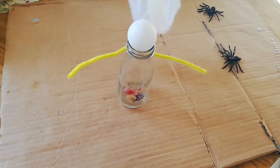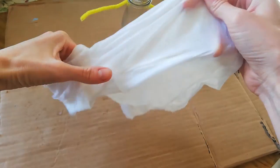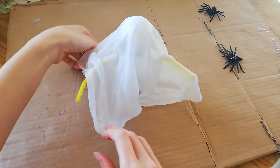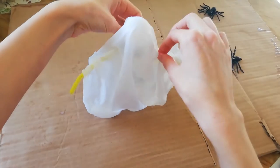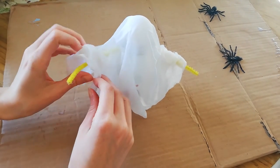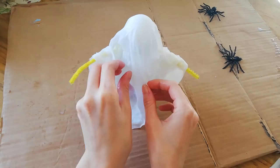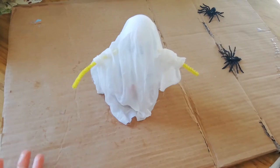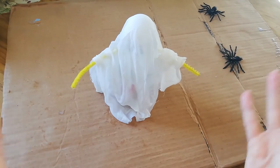You want to unravel your cheesecloth and just plop it on top of the bottle and shape it a bit so that you get that iconic ghosty shape — I'm just going to tweak it slightly. The more folds and ruffles the better really. Don't worry if it sticks to the glass either, because once it's dried you can just peel that off. I think he looks very ghost-like — I'm not going to titivate it anymore.